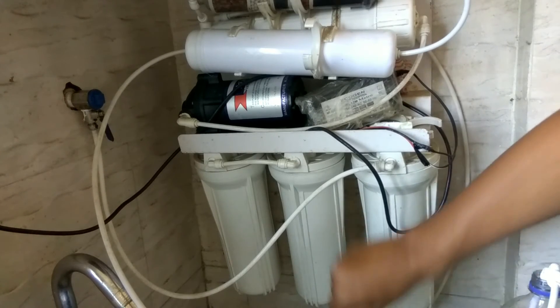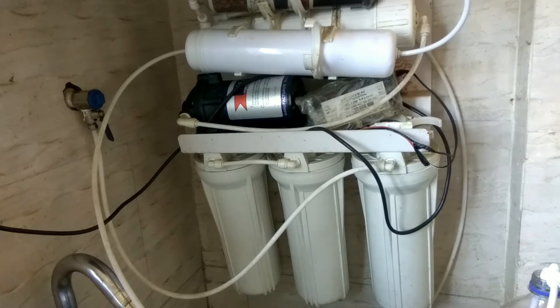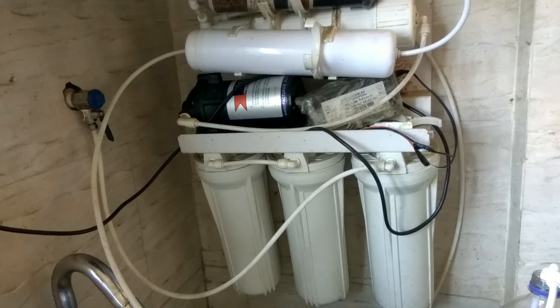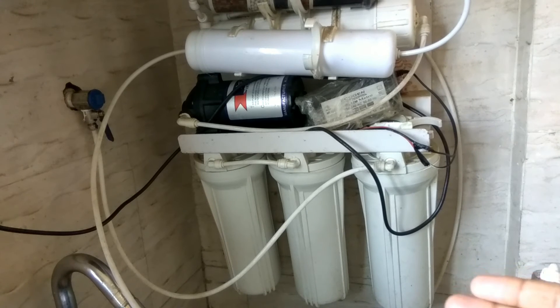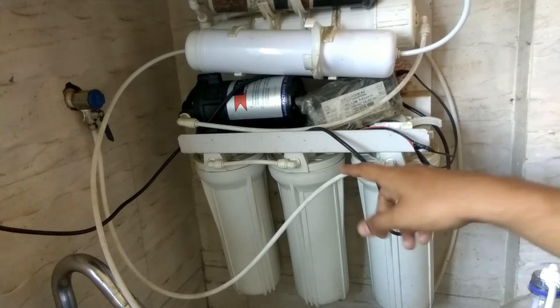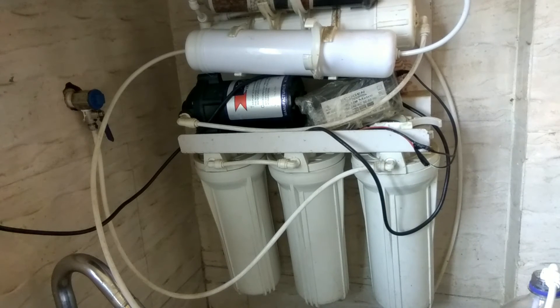Another question asked is: how much waste water or reject water comes when we install a new RO membrane? So basically, if you install an ATG GPD RO membrane and if your incoming TDS is low — below 100 or below 200 — then most probably the wastage water ratio would be 1 liter of product water.